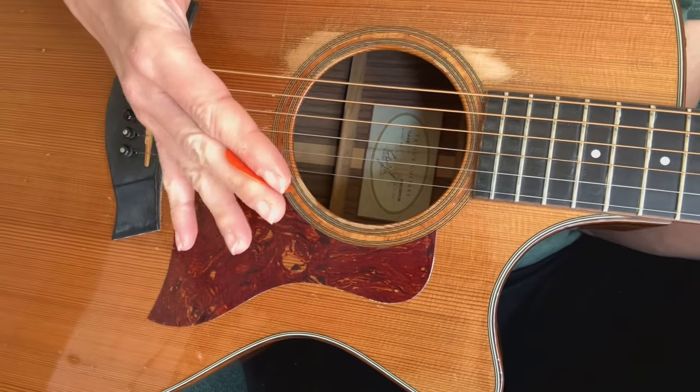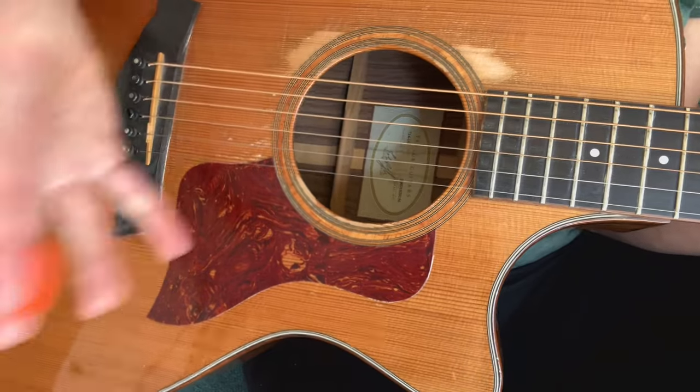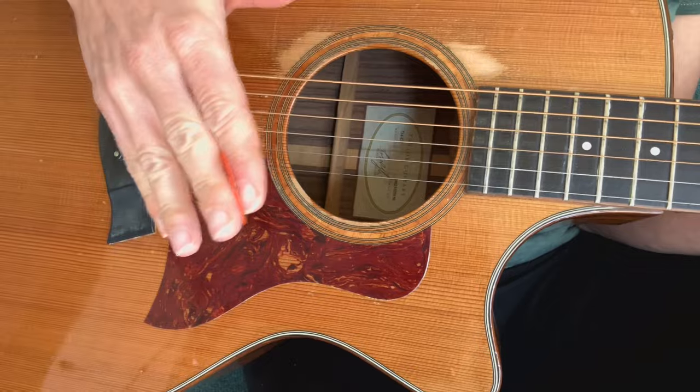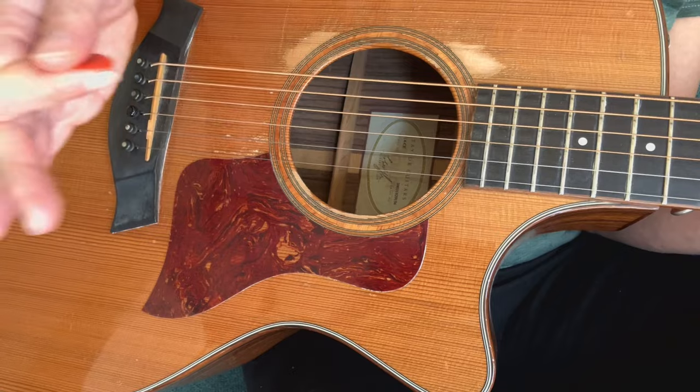Next we're gonna do the palm mute. It's a really cool effect. It kinda gives a muted, literally, ring to chords or notes. Mute the strings with your palm, literally. That's palm mute — mute the strings with your palm.